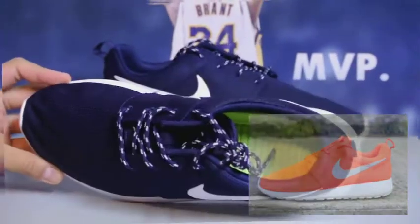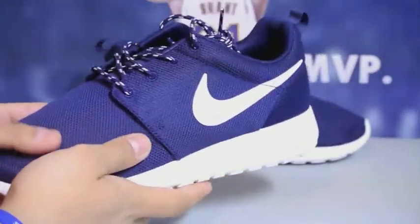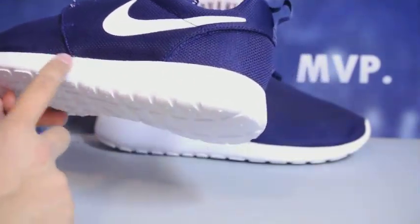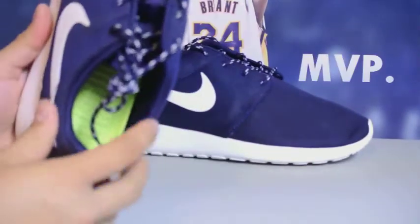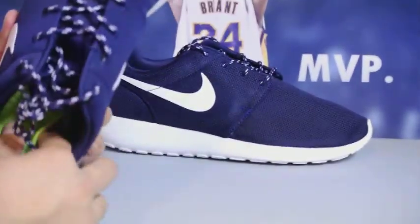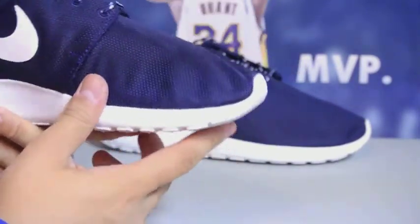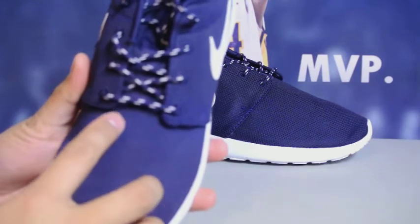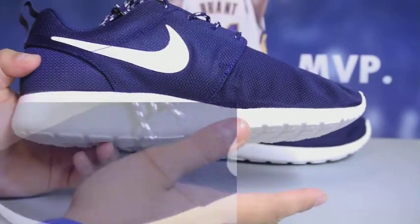Here are the shoes — this is my girlfriend's second pair, she already has the Total Orange. Just a quick overview: there are really no seams on Roshes. Got Imperial purple mesh — I think this is almost like an off-white. You've got your Volt solar soft insole right here, and a Phylon midsole.